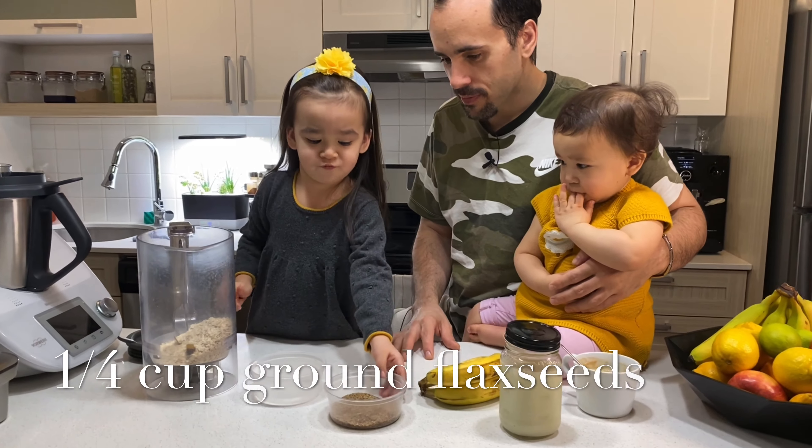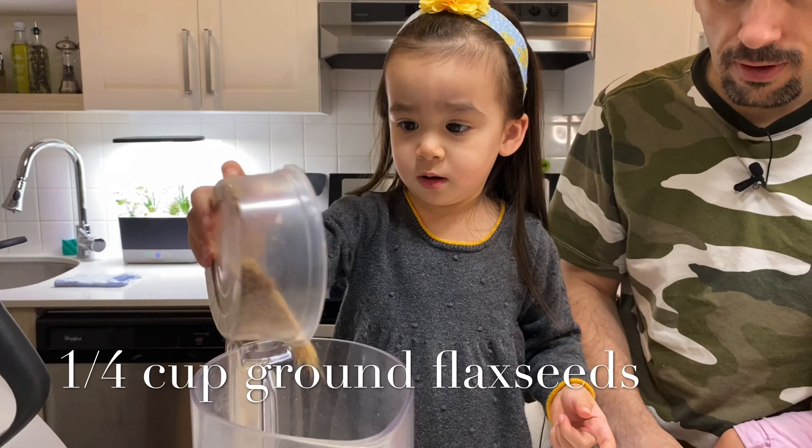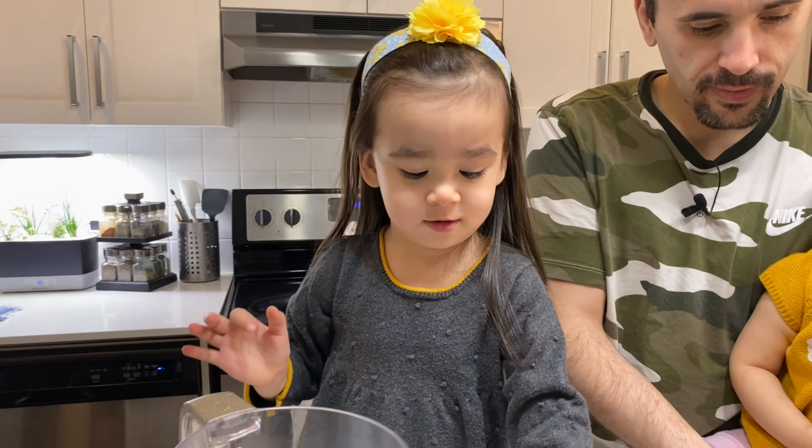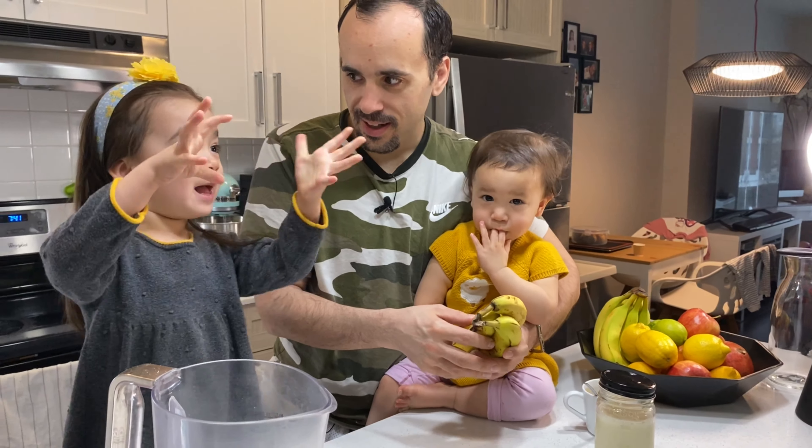Next, what do we need? Flaxseed. Put it all in. Good job. Next, what do we need? Banana! A banana pancake.